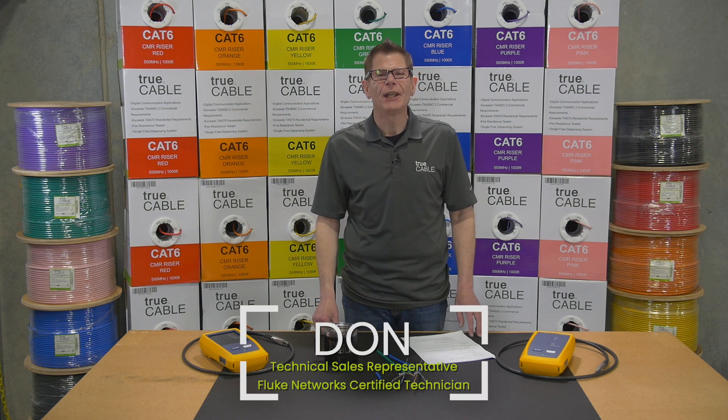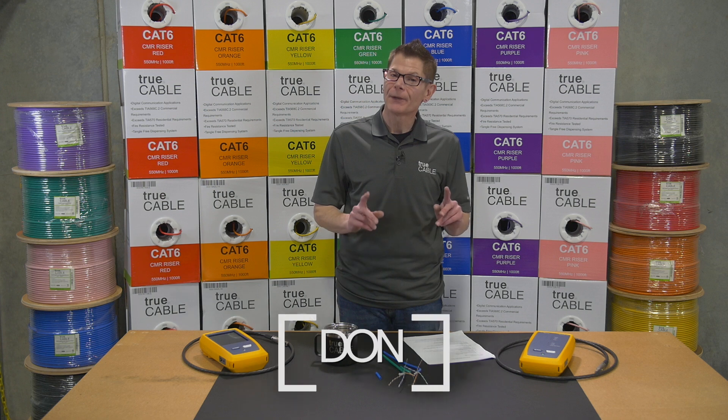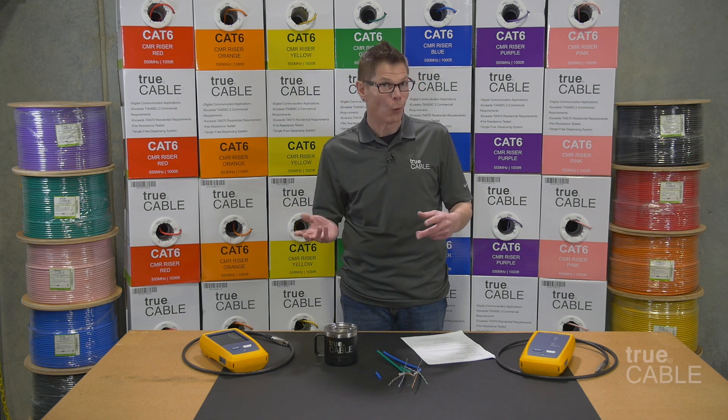Hi, thank you very much for tuning into the video. My name is Don and I work for TruCable. We are going to talk today about the differences between CAT5X and CAT5XA and what you should use where.